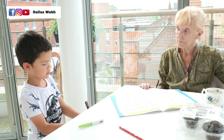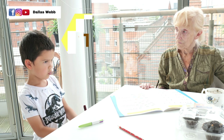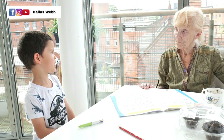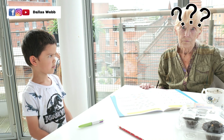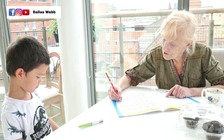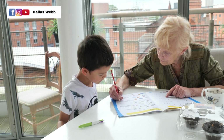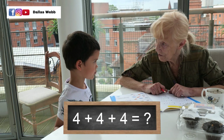Why? I can only count by 2s, 1s, 5s, and 10s. That's all I can count. So if you do this — look, 4, 4, and 4 — and you add them up. Can you use your fingers?